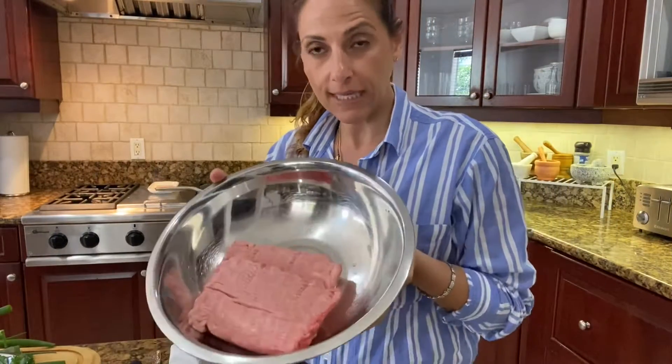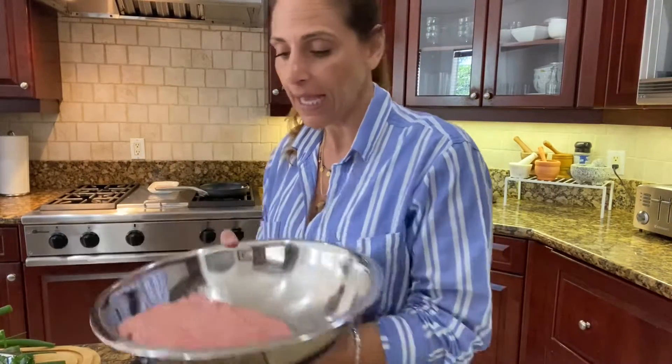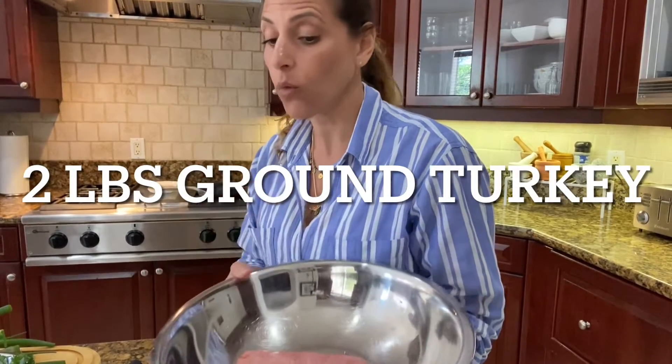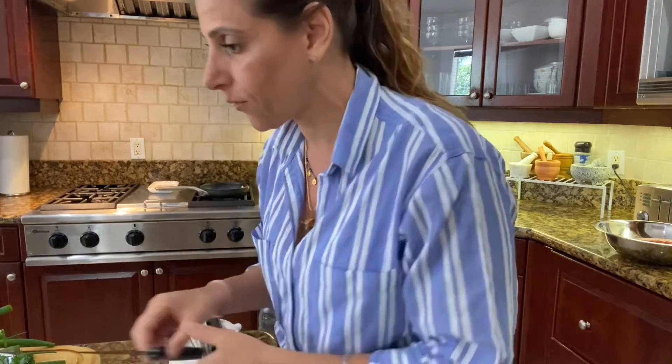What we're gonna do first is have the turkey on the side. I have two pounds of ground turkey here — I think that would be enough. I like to put it on the side because every time you handle raw vegetables, I separate my poultry — particularly my poultry — I separate it from everything.